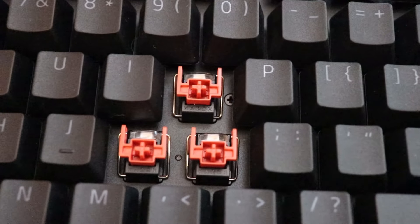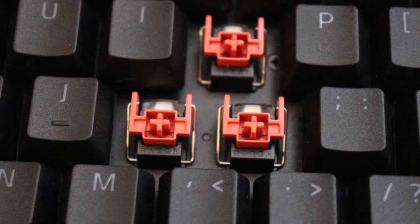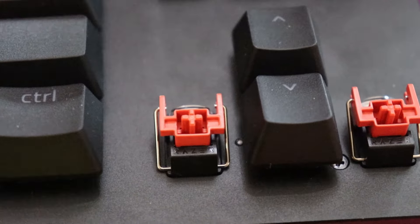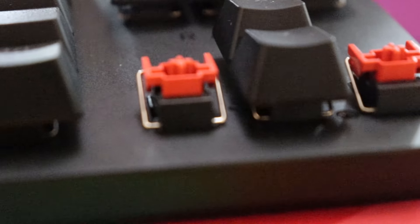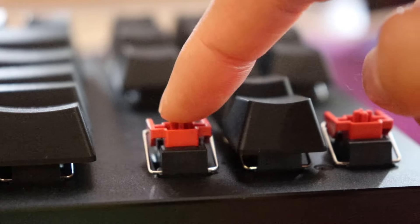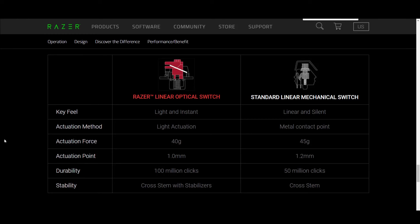Some of the special things that make this keyboard unique are its switches — the Razer Reds. However, they're not like Cherry MX Reds and they're not like HyperX Reds. They are optical switches, which are Razer's proprietary switches designed for gaming performance. I'm going to tell you about my personal preferences and thoughts on them, and these can be upsides and can be downsides.